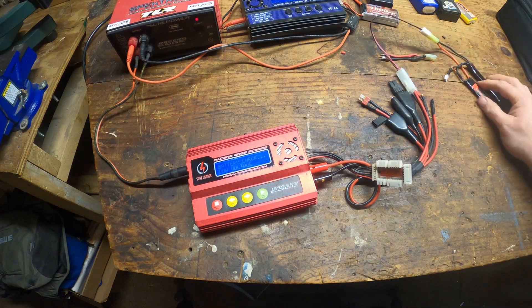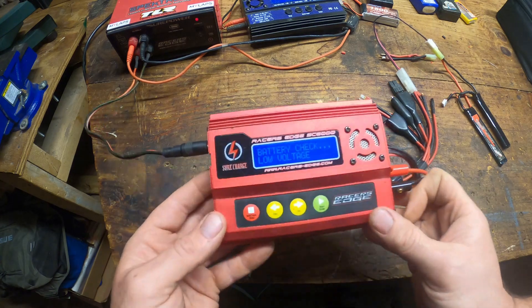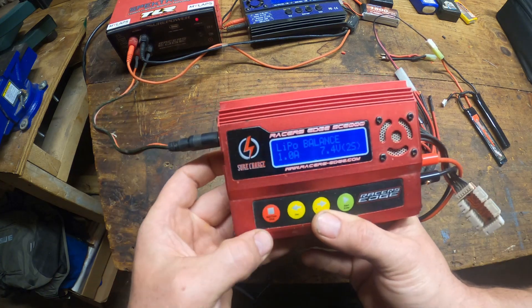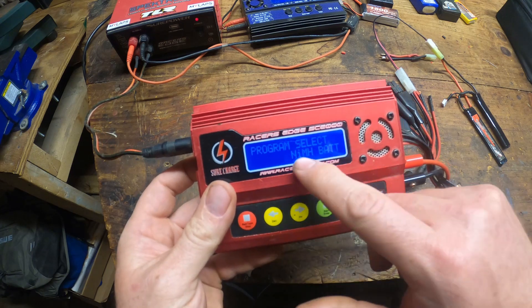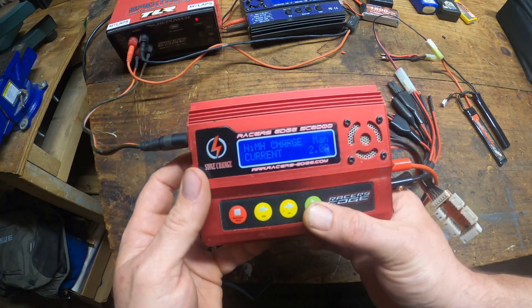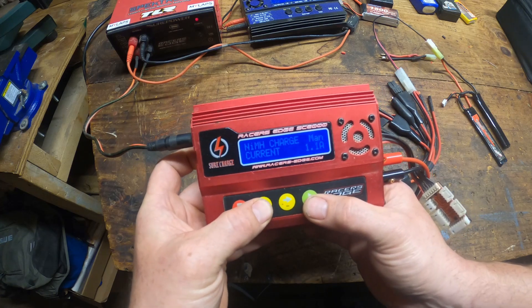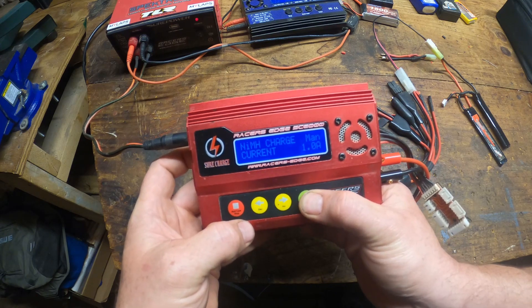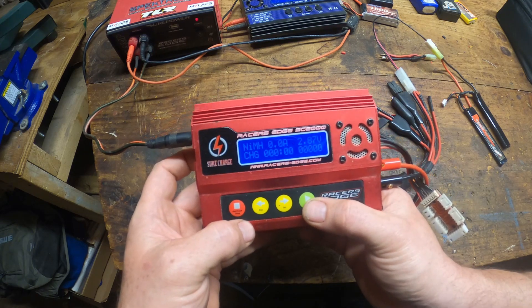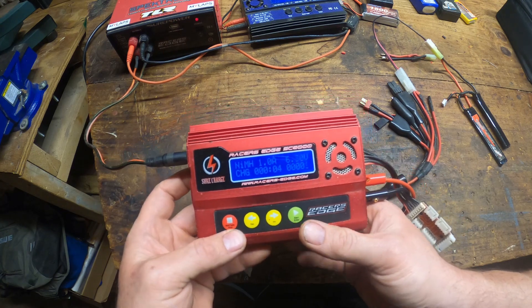Because you're kind of doing something that's not really the greatest thing in the world to do. Next step: we're going to hit back, hit battery type, and change it to nickel metal hydride battery. We're going to start and put in one amp because it's a 1000 milliamp pack. We're charging right now.